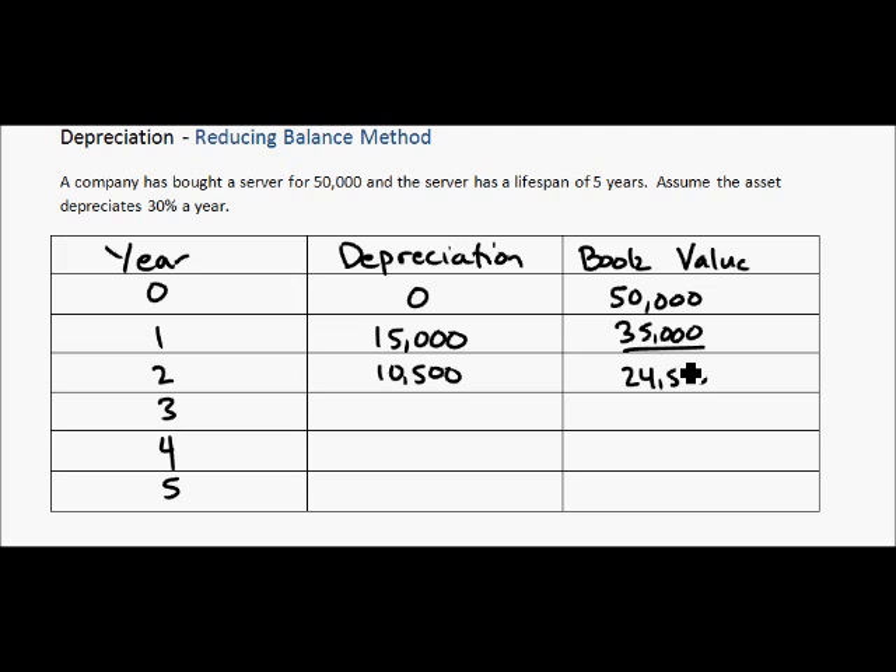$24,500 times 0.3 is $7,350. Subtracting that gives us $17,150. Continuing on: $12,005 multiplied by 0.3 gives $3,602, and then we are left with a book value of $8,404.